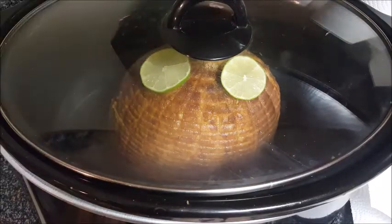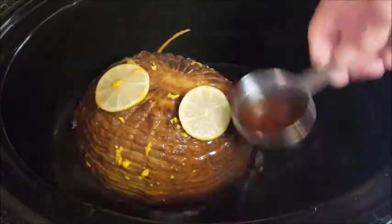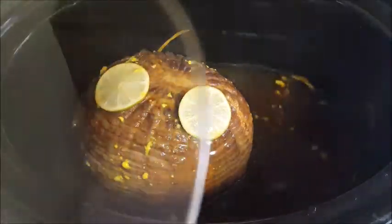We're gonna cook it in the crock pot for about six to eight hours on low. You can do four to six hours on high if you want. After that first two hours, baste your ham with your sauce, and do this every two hours.